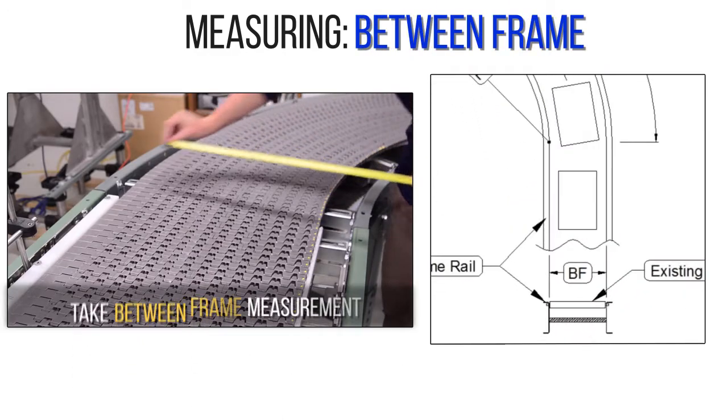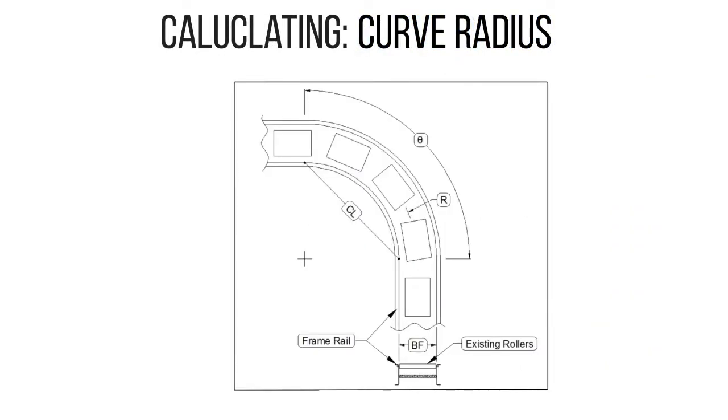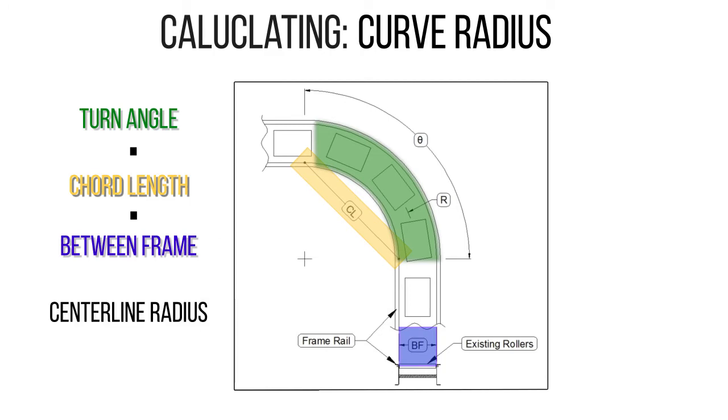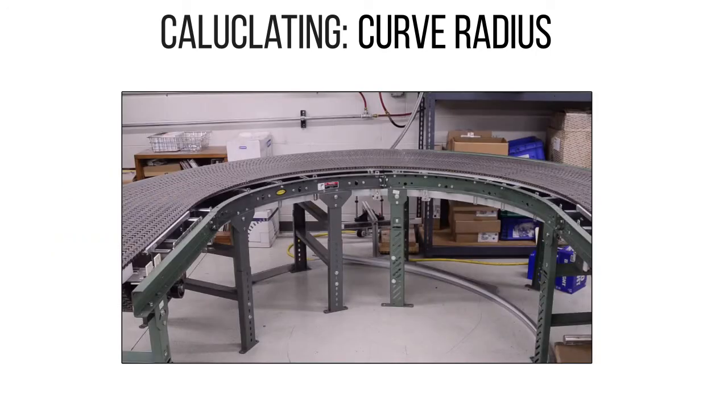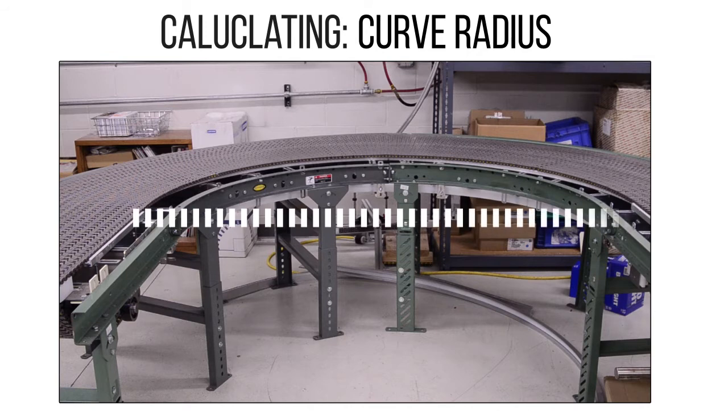Next, take the between-frame measurement from the inside edge of the inner frame to the inside edge of the outer frame. Using the turn angle, chord length, and between-frame values, we can calculate the centerline radius of the conveyor with these formulas. In the case of a 180 degree conveyor, simply measure across the entire curve and divide by two in order to get the radius.